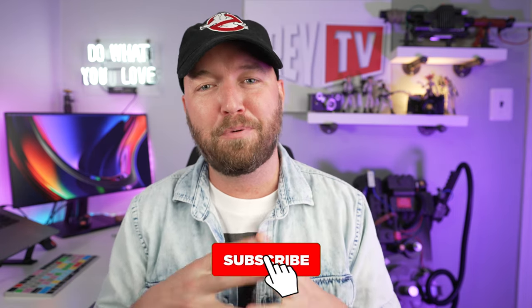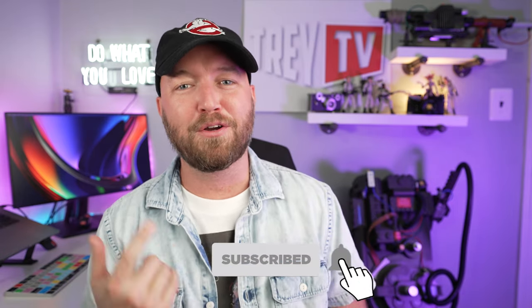Hey, what's up everybody? It's Trey back with another episode of Trey TV. If you guys are new to the channel, you probably don't know that I'm a lifelong Ghostbusters fan.